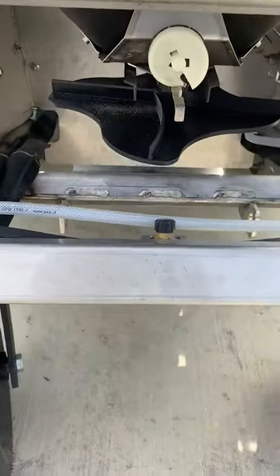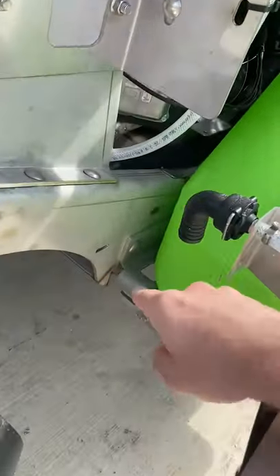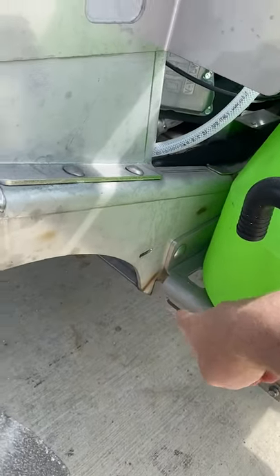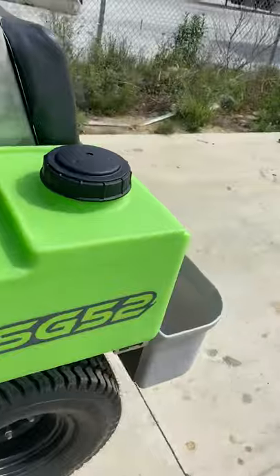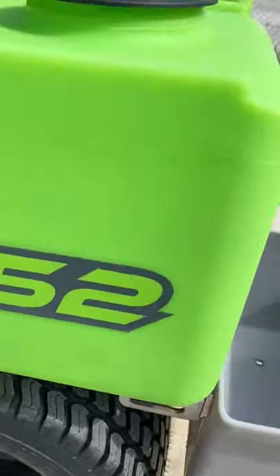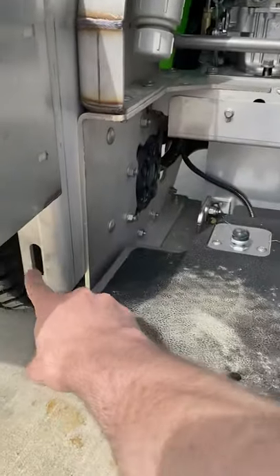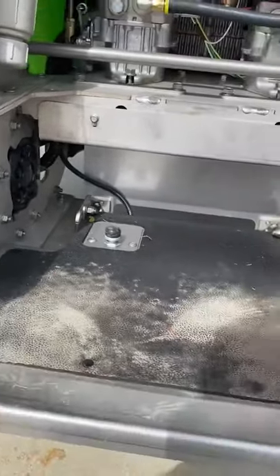We've got two tie-down points on the front — one here, one here on the side of the machine. We've got one by the tank here and on the other side. We've got one by the poly tray here and on the other side. And then we've got two in the back, one by the tire here and on the other side.